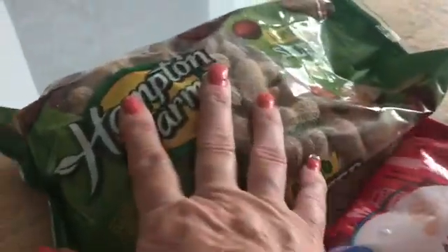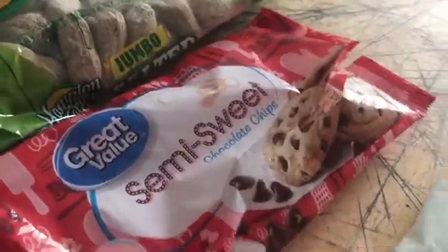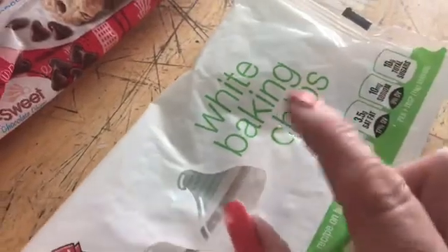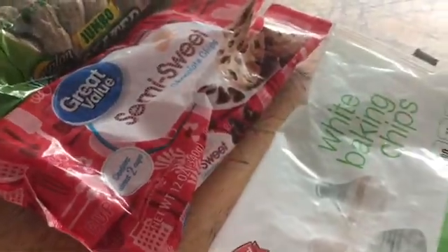We have a bag of peanuts which have all been taken out of the shell, one bag of semi-sweet chocolate chips or any type of chocolate bits, and white baking chips. The recipe calls for almond bark but I don't have it, so I'm making it the way I would like. So: one bag of shelled peanuts, semi-sweet chocolate chips, and white baking chips.